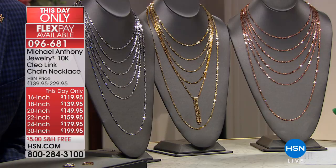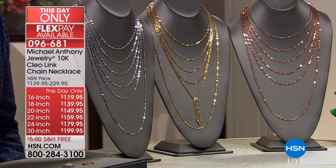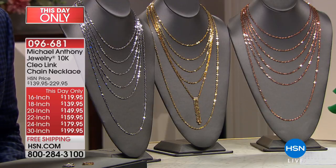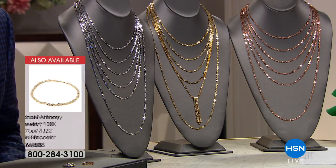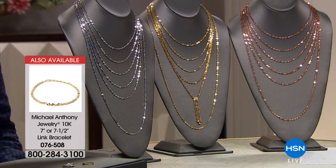We start with the 16-inch at $20 off — that's on Flex Pay at $29.99. In the 16-inch rose gold, we have 30 remaining. In the 16-inch white gold, we have 40. And in the 16-inch yellow gold, we have 50. So there you go — across the board, limited.